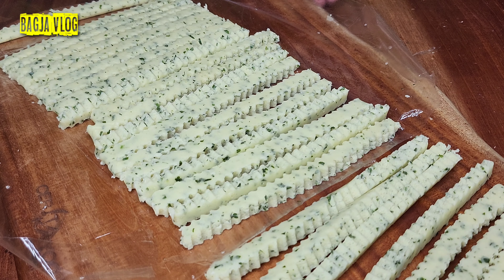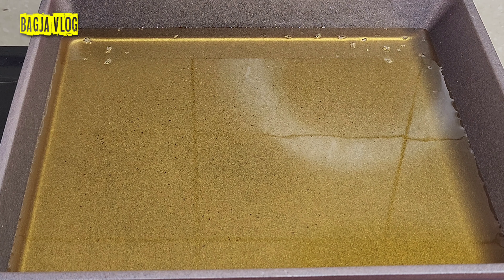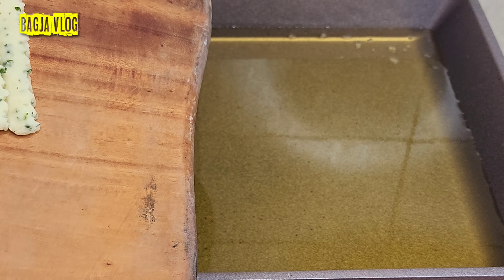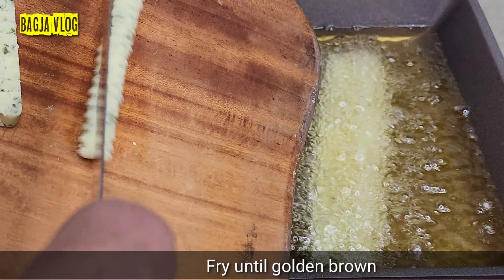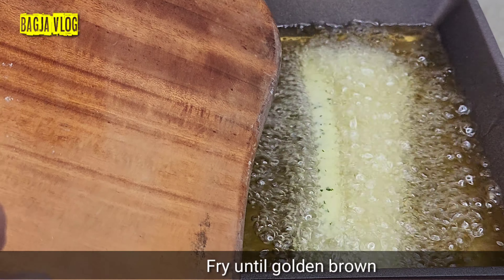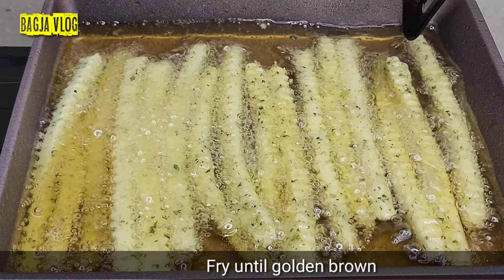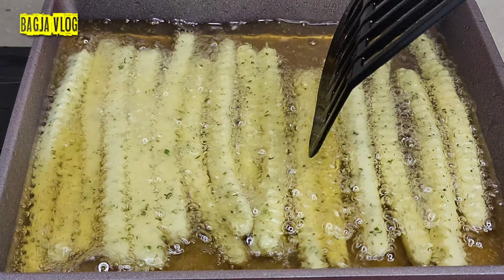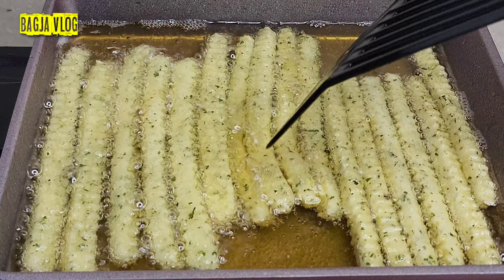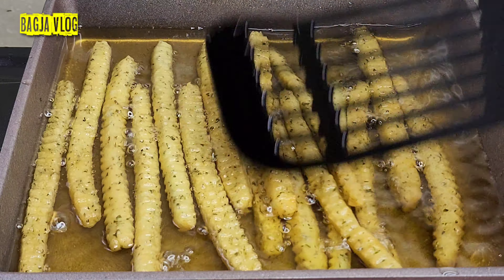Sudah selesai. Sekarang kentangnya kita goreng. Di sini saya sudah panaskan minyak di atas teflon, dan minyaknya sudah panas dengan api sedang. Langsung aja kentangnya kita goreng. Harus ekstra hati-hati ya memasukkan kentangnya. Saya goreng dengan api sedang cenderung kecil, jangan terlalu besar karena ini cepat matang. Kita pisah-pisah kalau ada yang lengket. Kentangnya sudah matang, sudah berwarna golden brown, sekarang kita angkat.